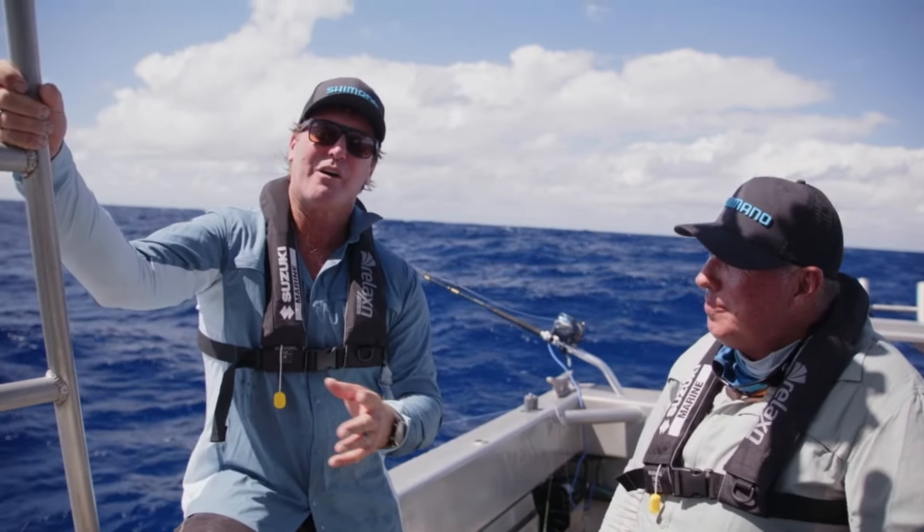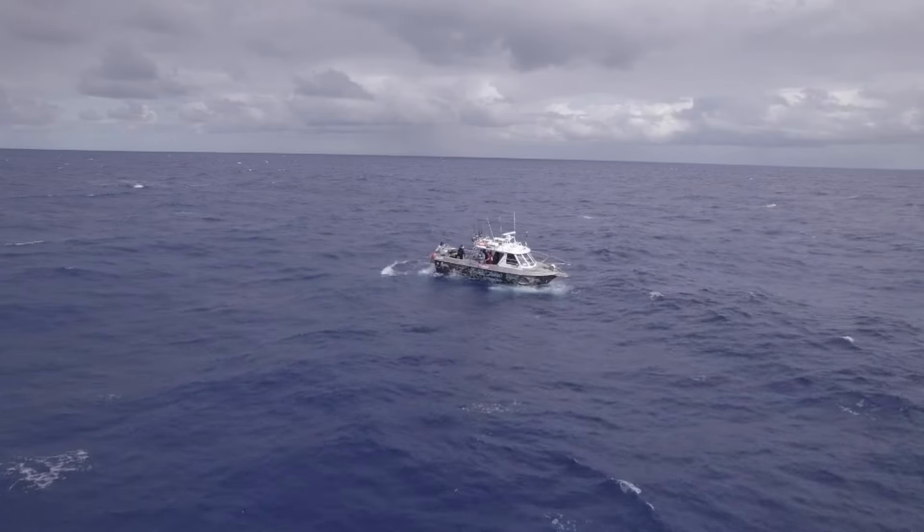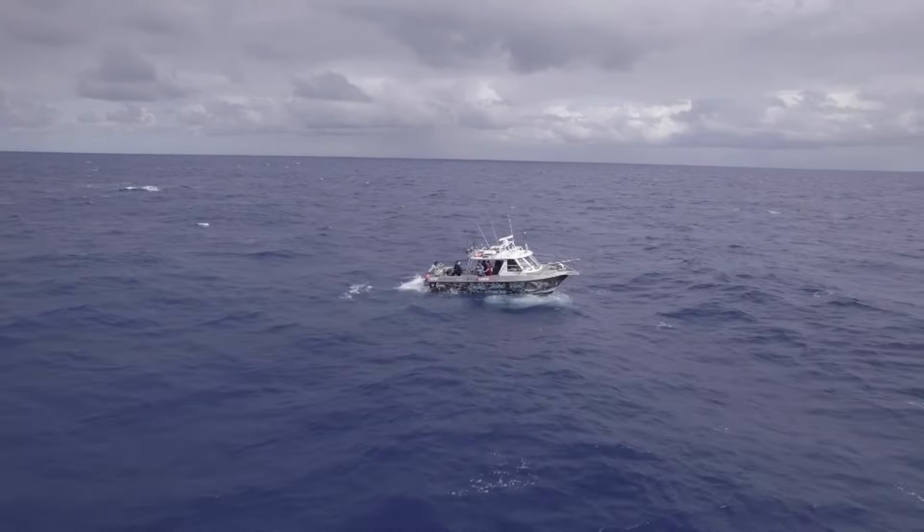Hi everybody, welcome to the Salty Brine. We are on board Double Island Point Fishing Charters with Greggy Pierce. This guy is the best on the East Coast when it comes to fishing up off the Fraser area. What are we doing today, Doug?